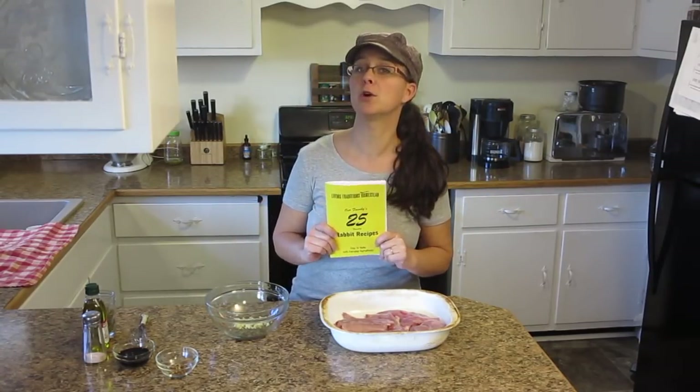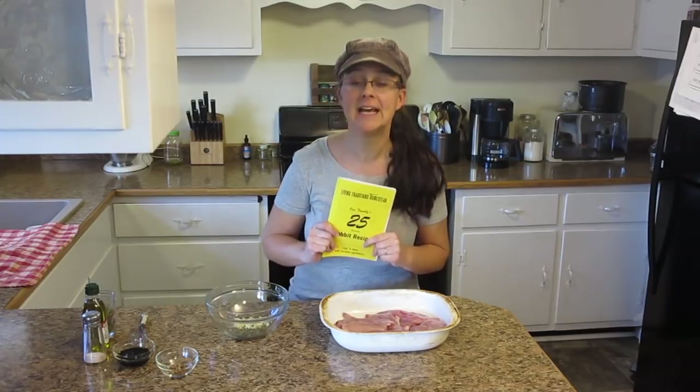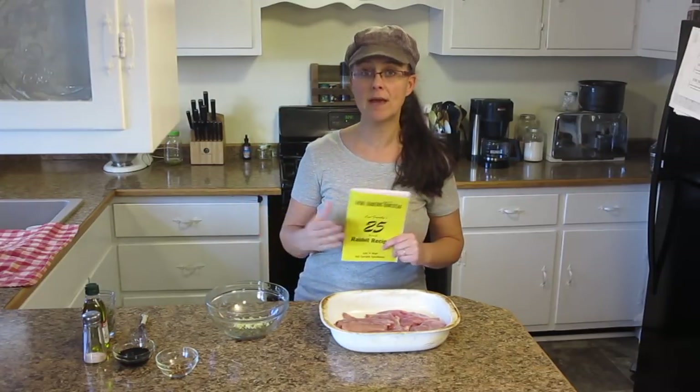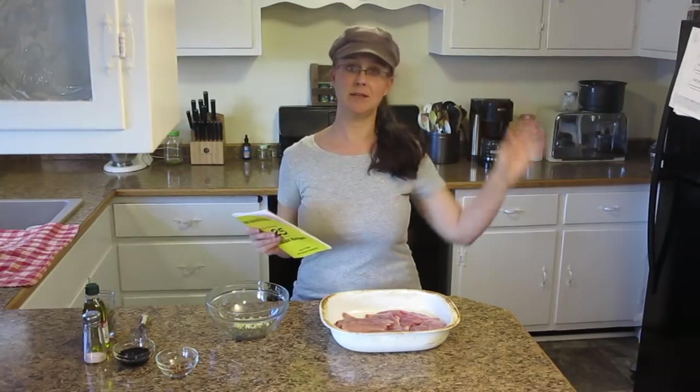We're actually giving away one of our cookbooks right now along with other gifts. We have a giveaway because we are so close to 5,000 subscribers. If you want to get in on that giveaway, I'll put the link to that video up here and you can follow the instructions and win a bunch of cool prizes.